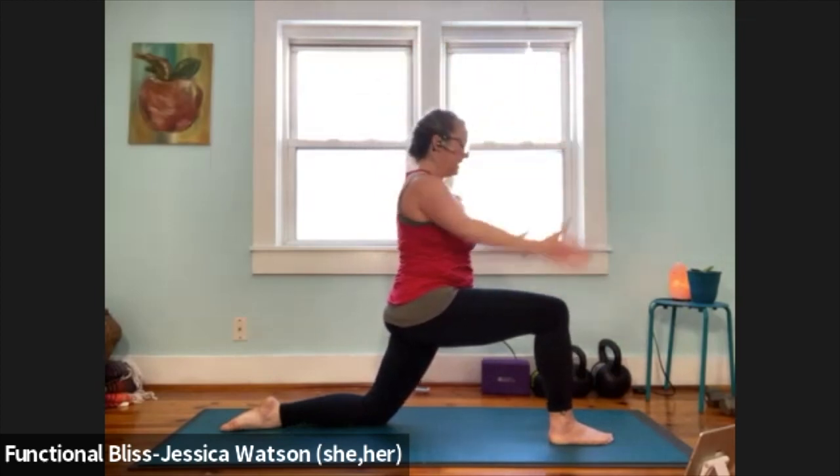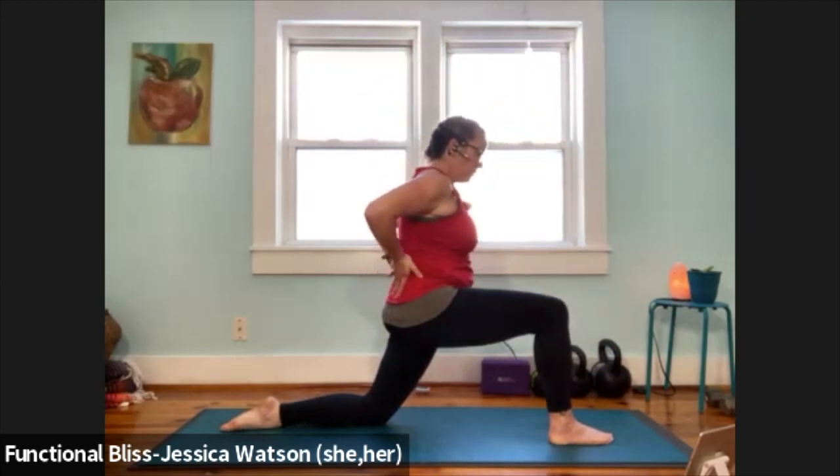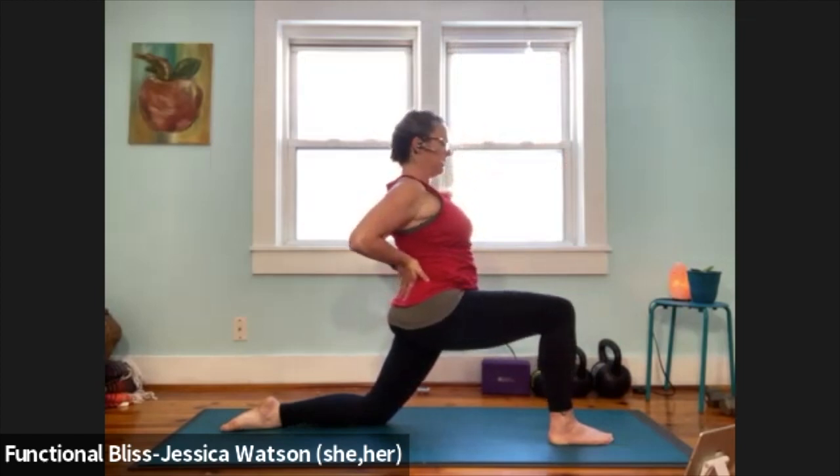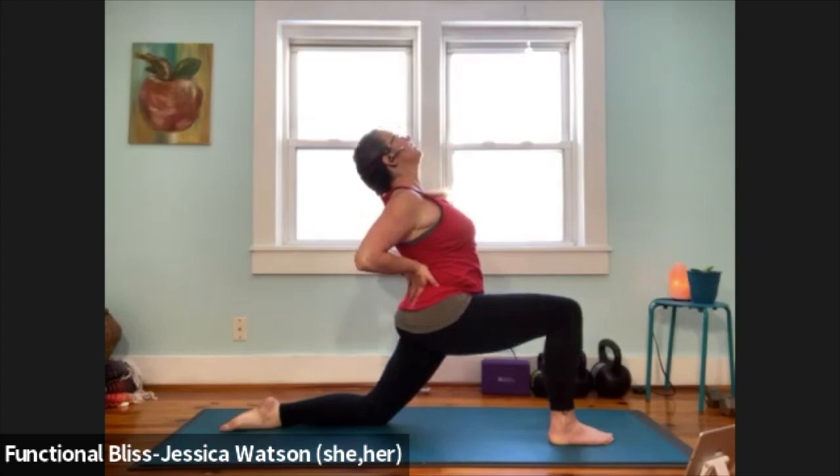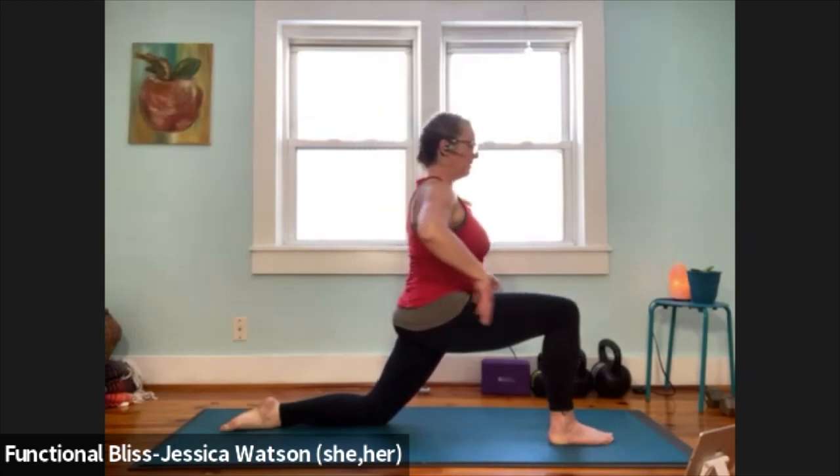Now bring your hands into your back pockets. Squeeze your shoulder blades, elbows drawing towards each other, lift your chest, lift your gaze. Take a nice big breath. Release your hands down, frame your front foot into your three half splits.